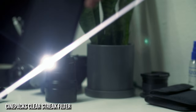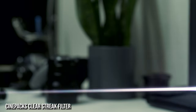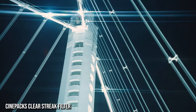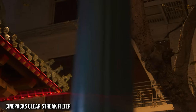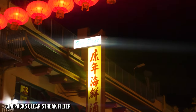Where this filter really shines is it has a much cleaner streak — it goes straight across the frame and reacts with any light source. A smudge on the lens isn't going to react as much to all the lights in the scene, but the filter catches all the lights coming into the scene and offers some really cool looks.